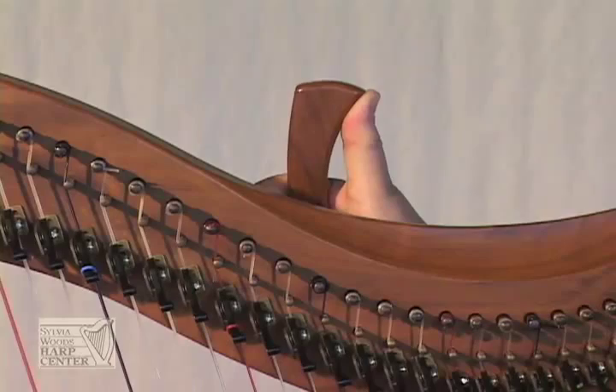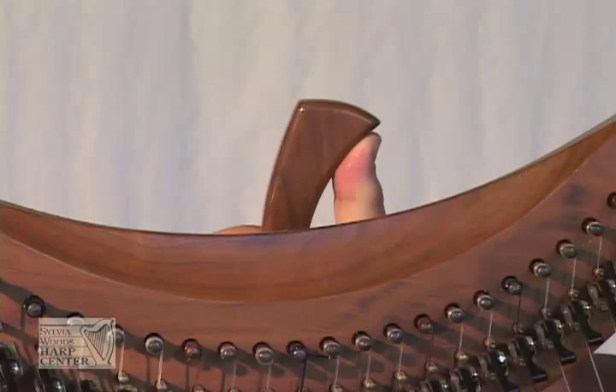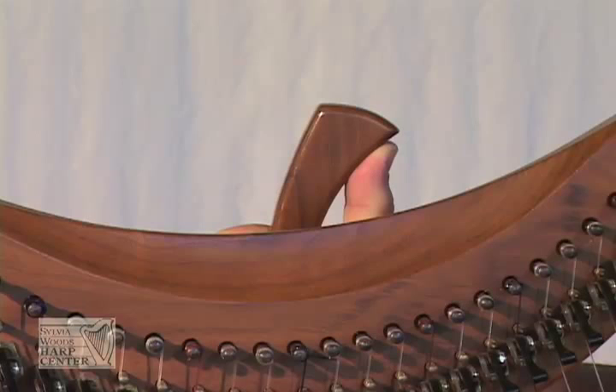You may need to go back and forth several times until the pitch is correct. When you're fine tuning, you don't need to move the key very far, especially on the high strings. Very tiny movements are all that are required.